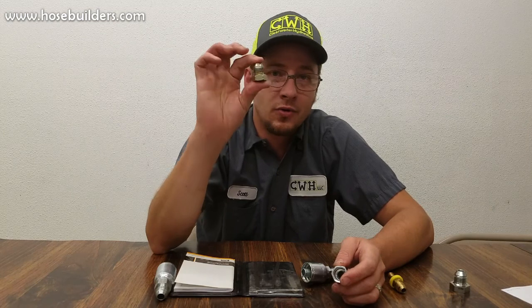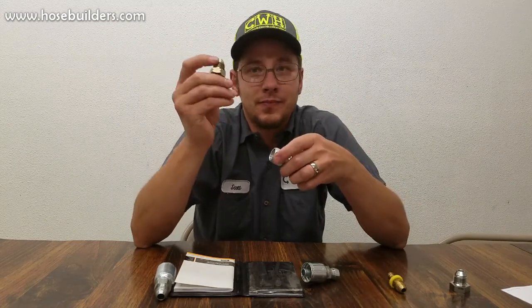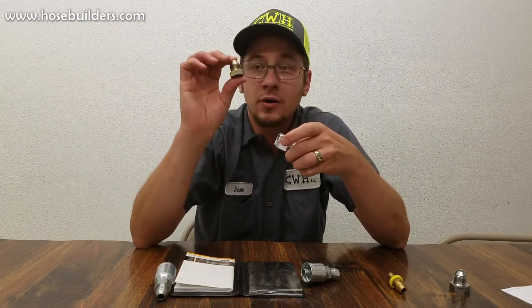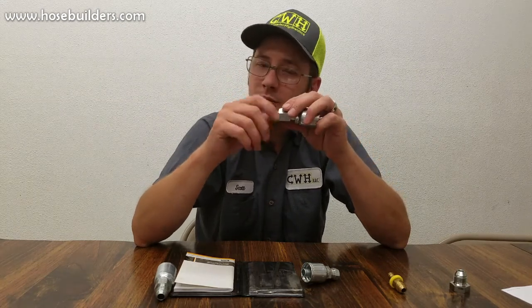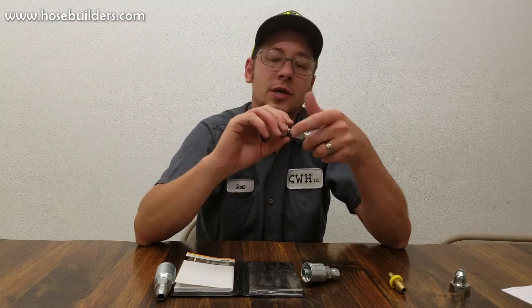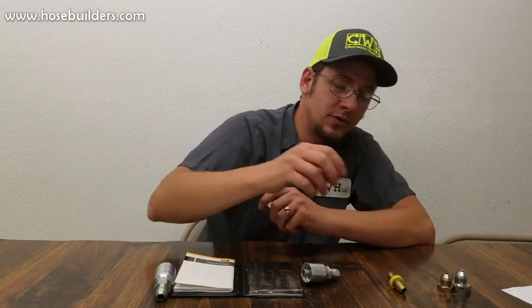The Komatsu 30-degree flare is a metric flare fitting, very similar as well and often confused. You can thread it into a number 8 JIC, but you'll notice it's not quite right. I've had people screw these together and when they put pressure on them they blow apart and ruin the threads on one or both fittings. So don't confuse the two.